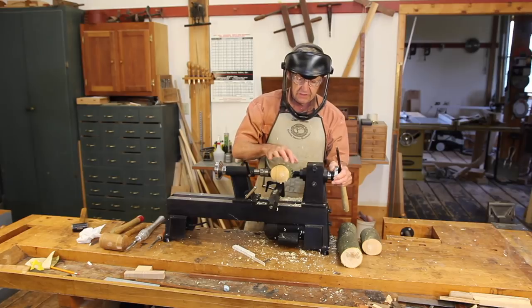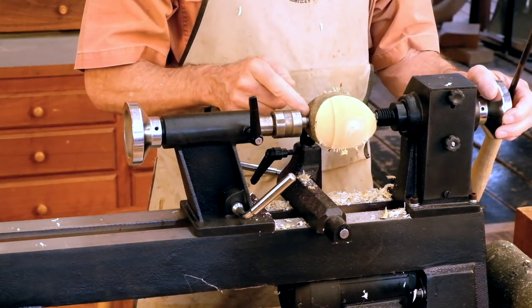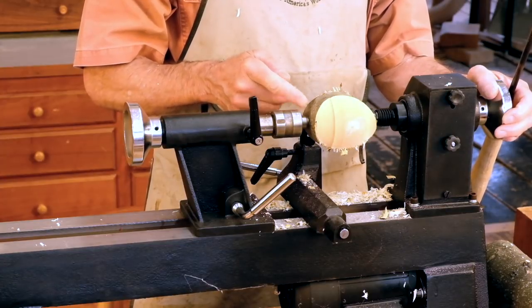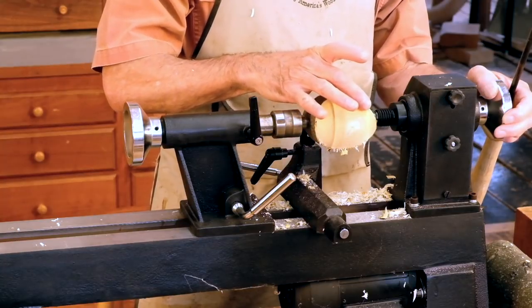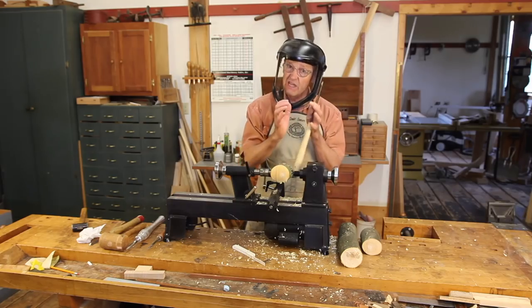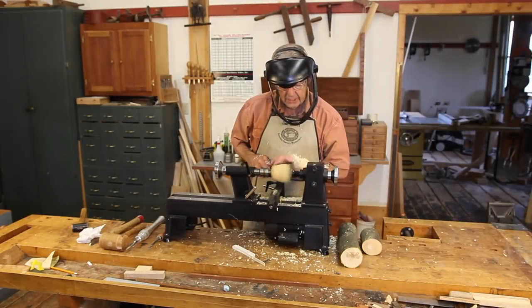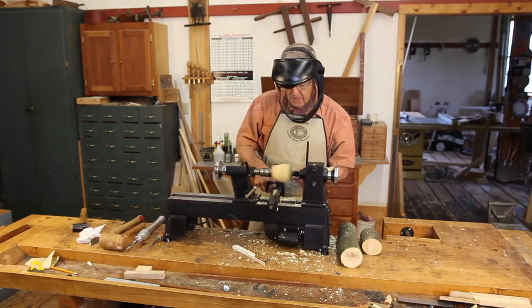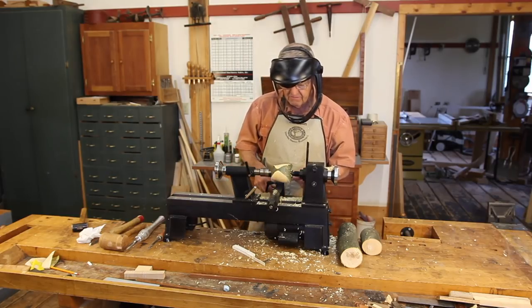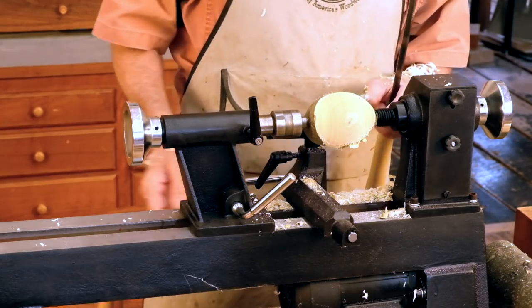My initial shaping of this bowl is with the mouth against the spur center and the base down here against the live center. I'm tapering this down — it's going to flare out and then come back in and flare out again, giving kind of a round bird's head shape to it. I want to cut pretty slowly as I exit there to minimize breakout. With these types of forms, it's always good to turn the lathe off while you move the tool rest, until you get the piece completely round.